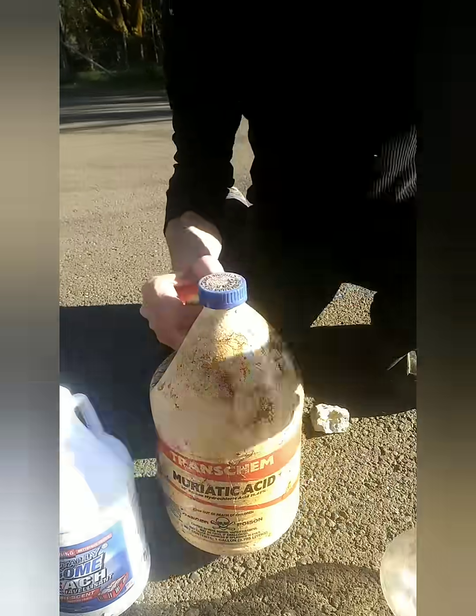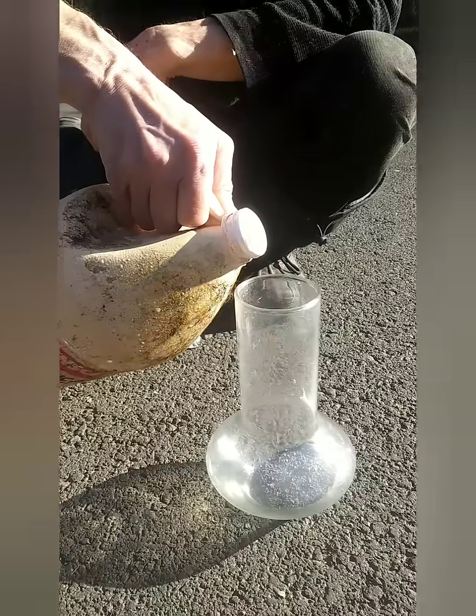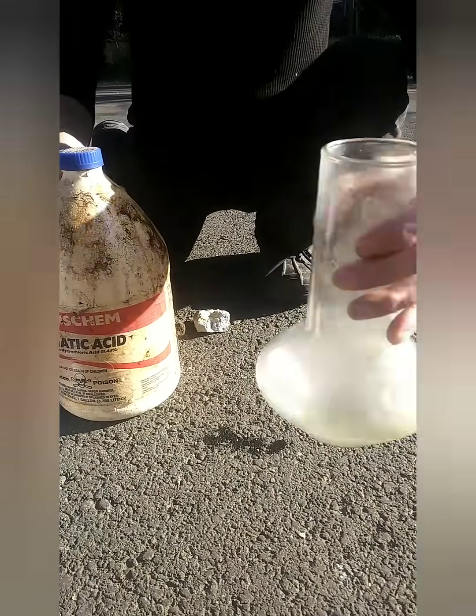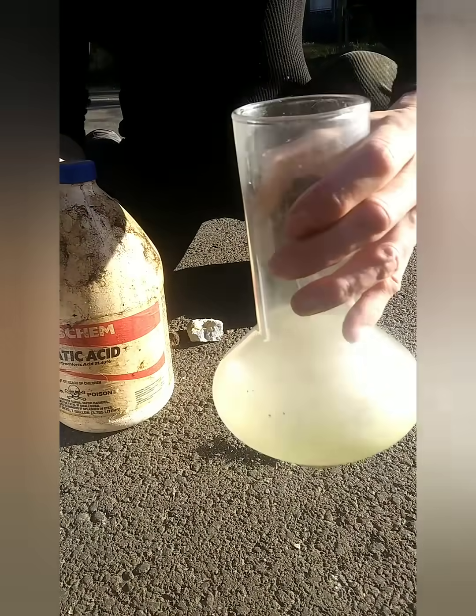We're doing acid Clorox, we're not doing aqua regia. A little hydrochloric acid, stir it, get it good and wet.